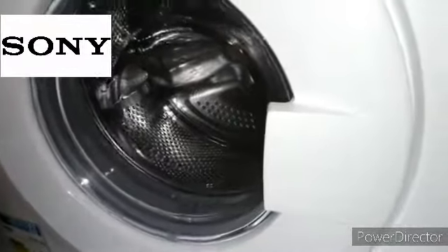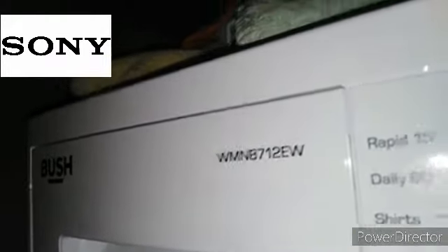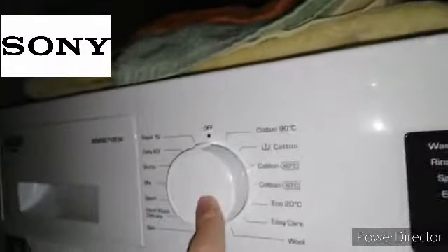This is how to get into test mode on the Bush WMN B712EW. To do it, you turn the dial to...